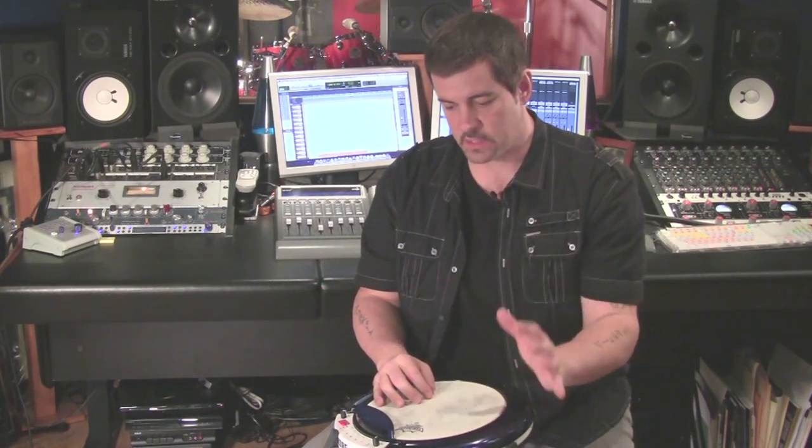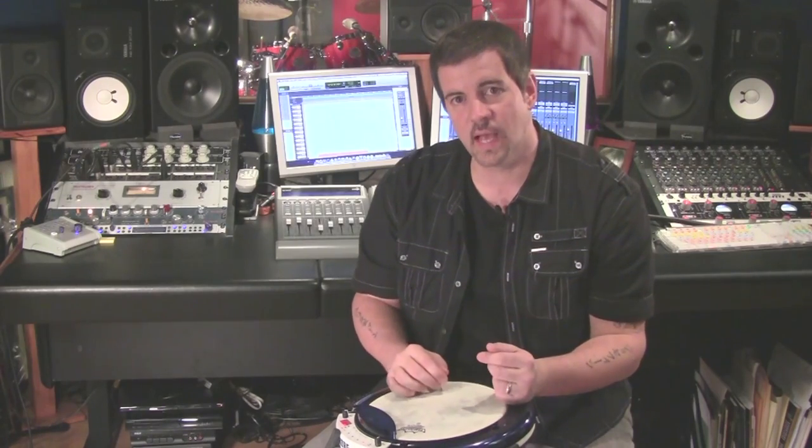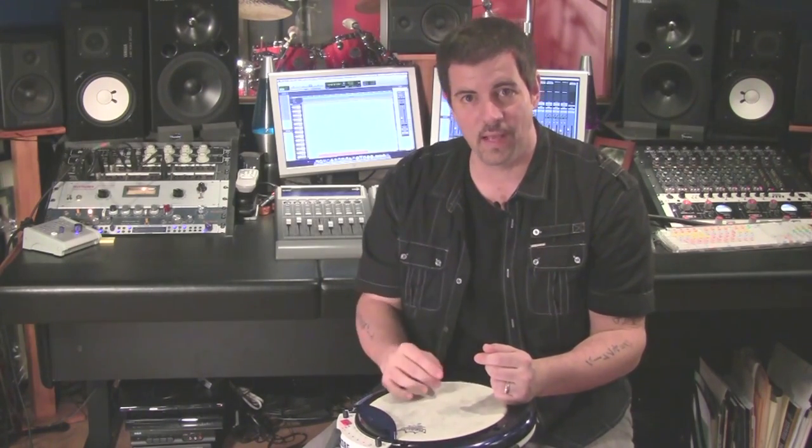For TV and movie it's just invaluable. One of the things I use it most on is the Continuum TV series on the Sci-Fi network. The composer, Jeff Dana, asks me to create a lot of interesting sounds — some unidentifiable. He doesn't want just bongos or djembes; he wants things that are a little bit more unidentifiable because it's a Sci-Fi time travel style show. And it's really invaluable for me on that soundtrack.